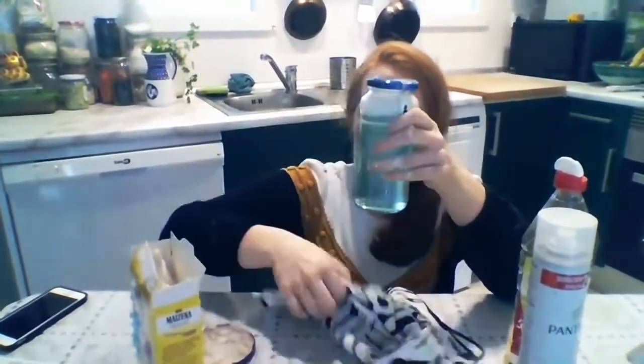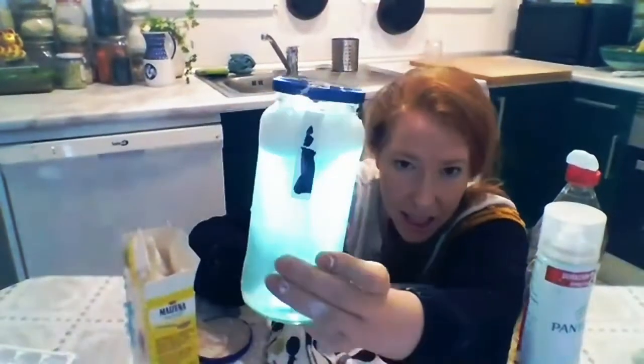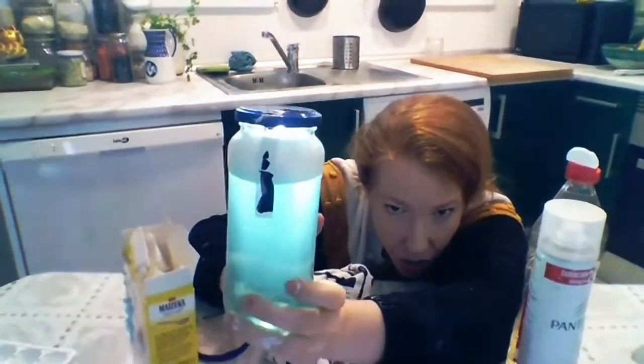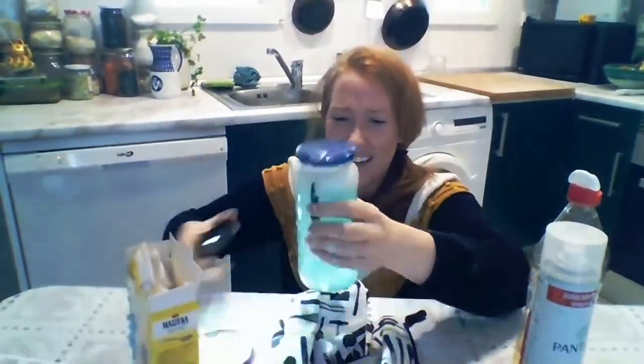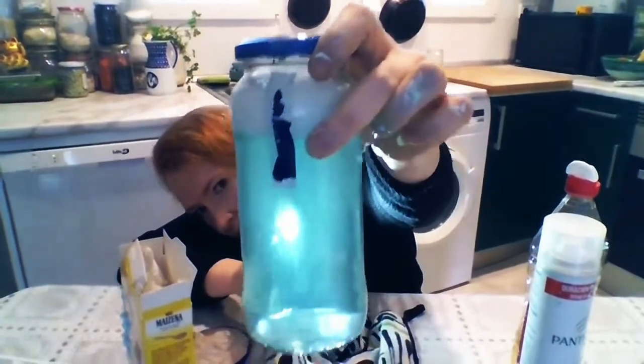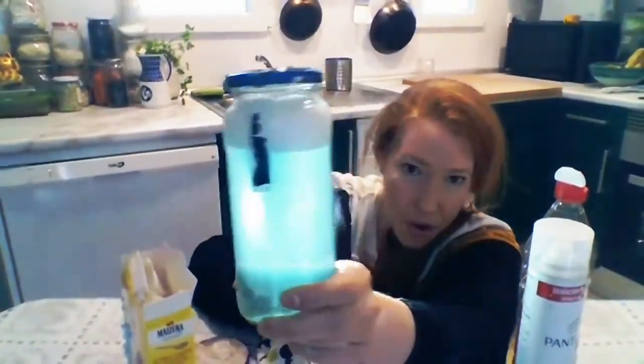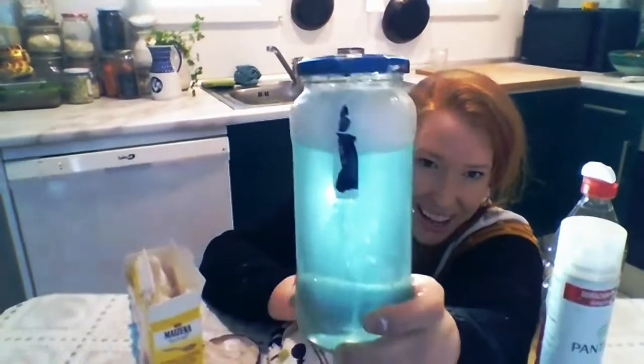I'm going to spin my jar again. Spin, spin, spin — look at my tornado! Tornado. Spin, spin, spin — look at the tornado! I'm going to show one more time. Spin, spin, spin, and woo — look at the tornado! Good job, guys.